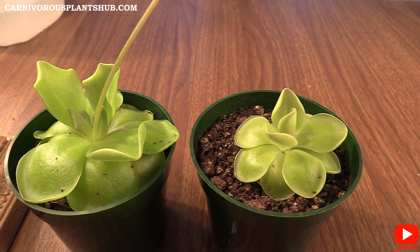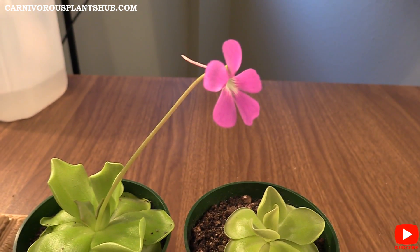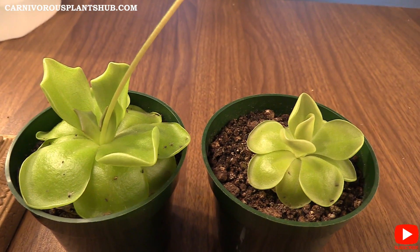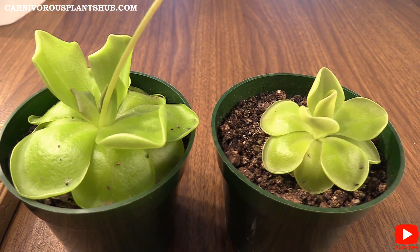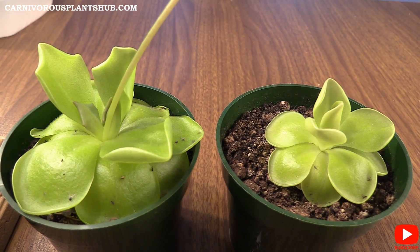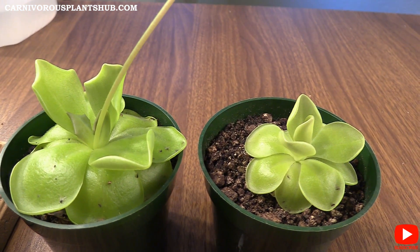Hello everyone, welcome to Carnivorous Plants Hub. Today I'm really excited to bring you an update on a plant that I have not given you an update on in a long time — I think it's been three or four months. Really excited to bring an update on my Cethos Ping. I'm really loving this plant. It's been a little bit different than I thought it was going to be, but it has been absolutely beautiful.